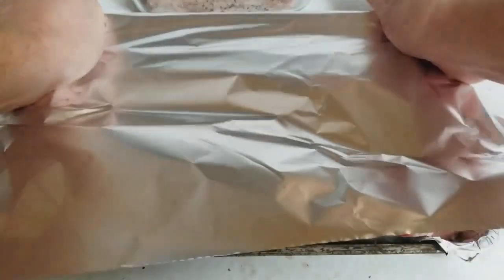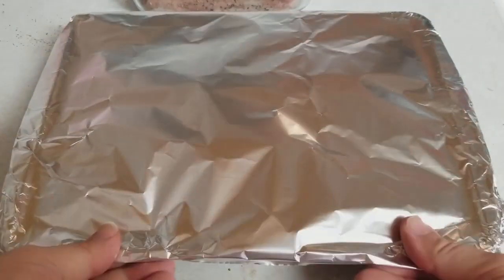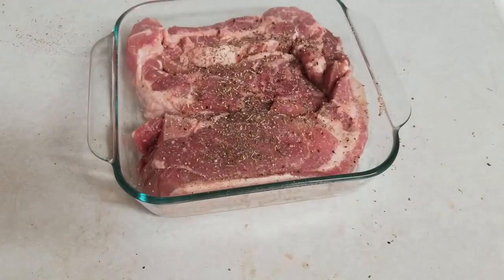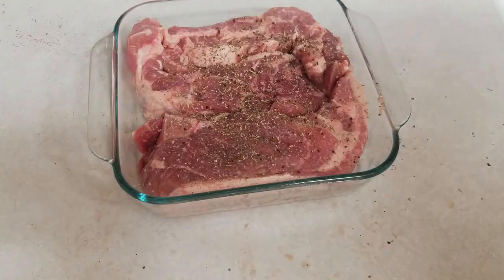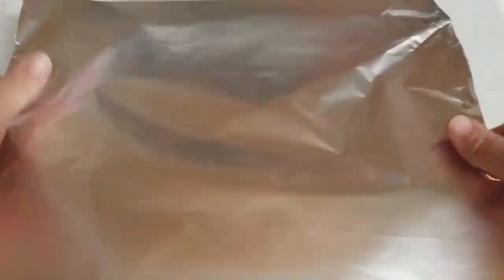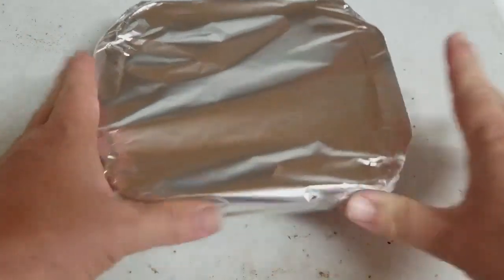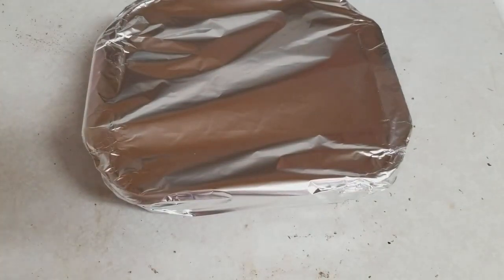Now I'm going to cover this up. All I'm doing when I cover this up is keeping my heat and my moisture in. What I don't want is dried ribs — nothing worse than dried ribs. Let's get them in the oven. We've got it set to 400. I'm going to put these in, then wrap up the other one and do the same thing. Two hours at 400 — we'll be back.